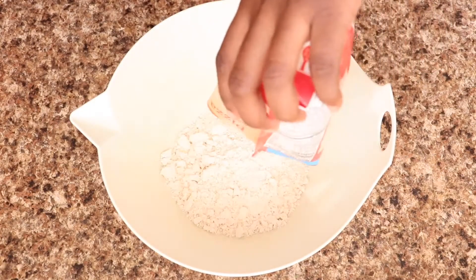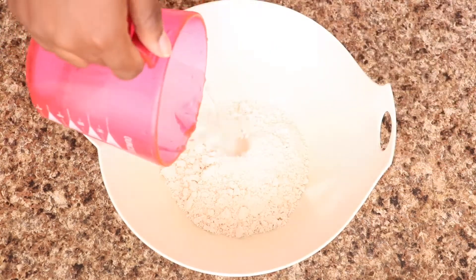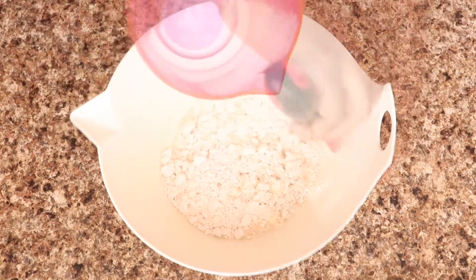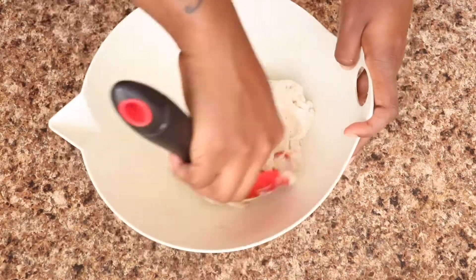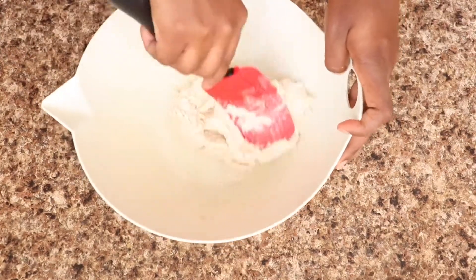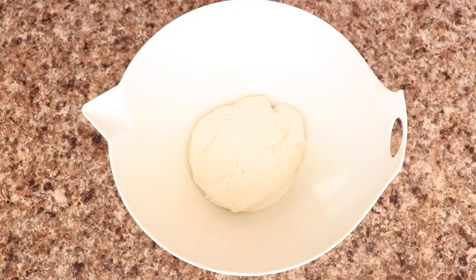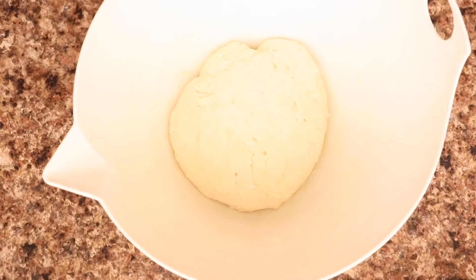I'm going to put that into a bowl and add in half a cup of hot water, then combine it and stir until I get a ball of dough. Once the dough is combined, you have to let it set for five minutes covered, and this is the end result.